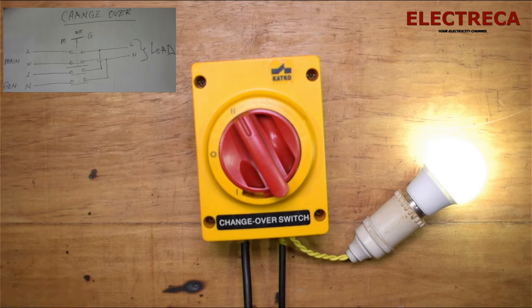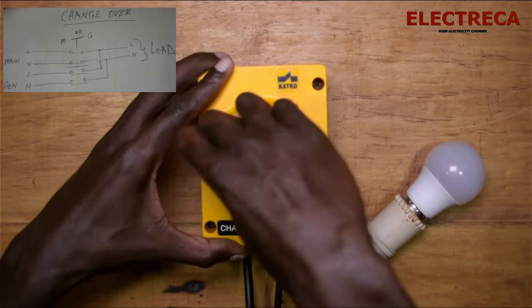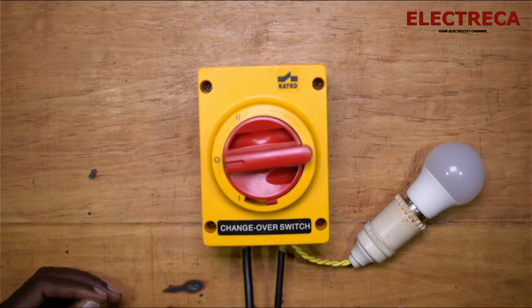That's how the changeover switch works and how the connection is done — very simple. The most important thing you must always do is test your circuit before powering it up. It's essential so you don't get electrocuted or burn your equipment, because especially for automatic changeover setups there are many expensive components involved. I really appreciate your time, thank you very much. Please subscribe, like, and share with people who enjoy this kind of content — until next time!